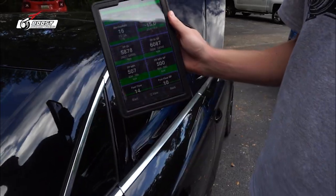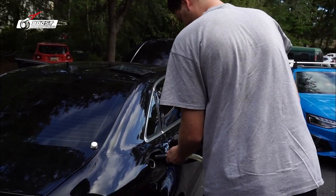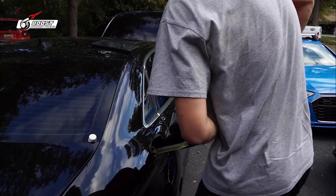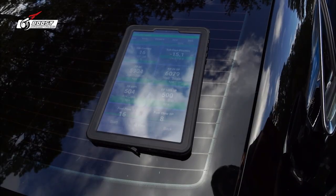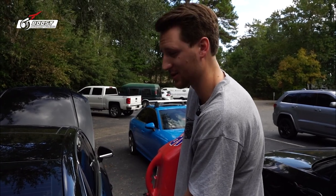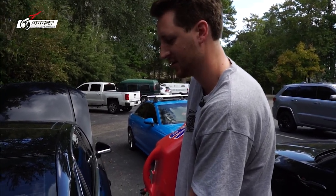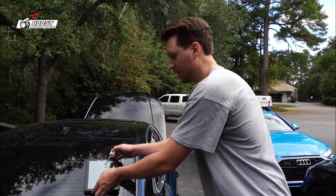You can see the ethanol content reading at 16 — watch this, no changing the tune, E85 is going in. We're going to show you guys how long it takes for E85 to mix with 93 octane. I tell people to wait 15 minutes — I've seen it take 15 minutes of swishing around to actually get your proper mixture. We'll drive around first, mix it up, and see if that changes it.